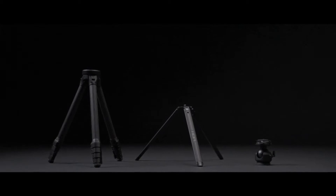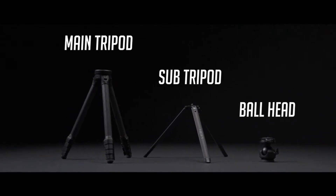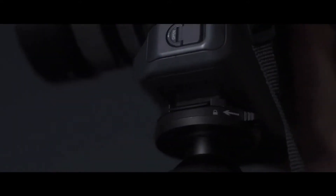There are three parts of HEPI: the main tripod, the sub-tripod, and the ball head. A universal ball head attached to each tripod makes HEPI even more versatile.